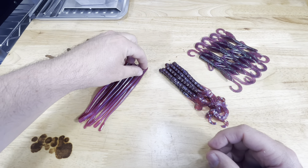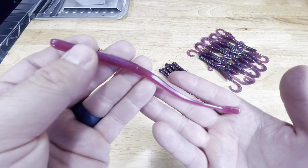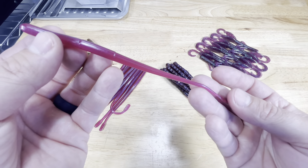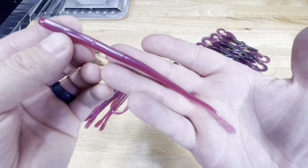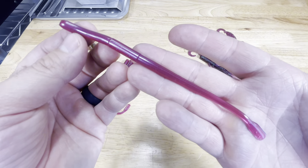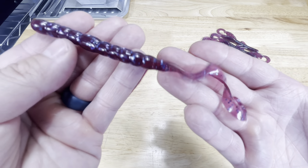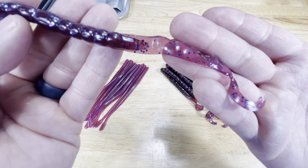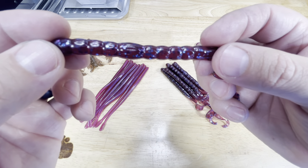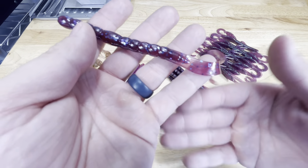Then we have our Tequila Sunrise in these little drop shot worms. I'll leave all the molds I used today down below. This is the BTS mold — it's the closest thing I could find to an actual Robo Worm. That's the Tequila Sunrise with no flake in it. Then we have our Blue Fleck. You can see in the tail how translucent the tail stays while the body stays pretty thick — I feel like that is how the original blue fleck was supposed to look.